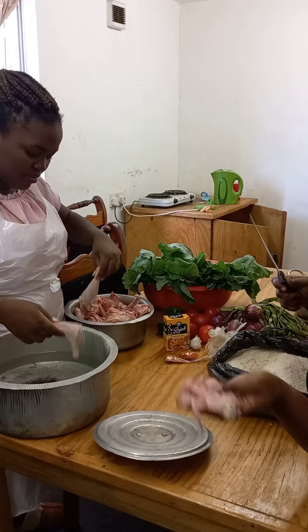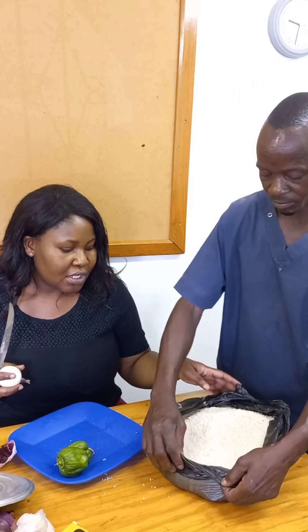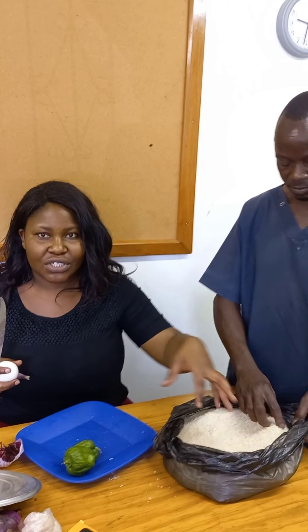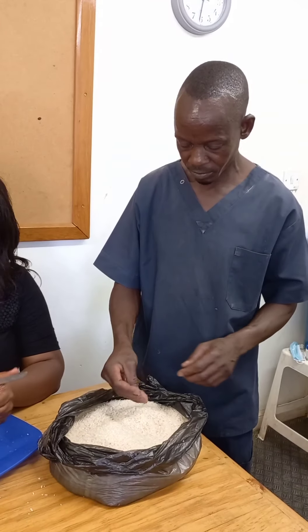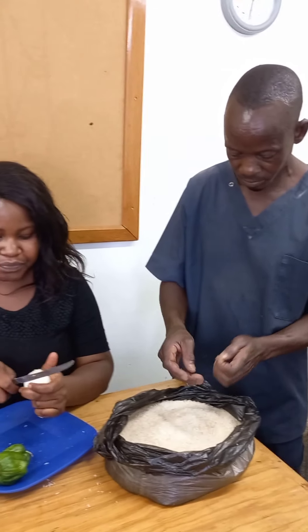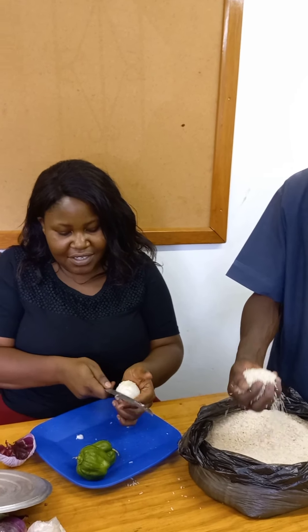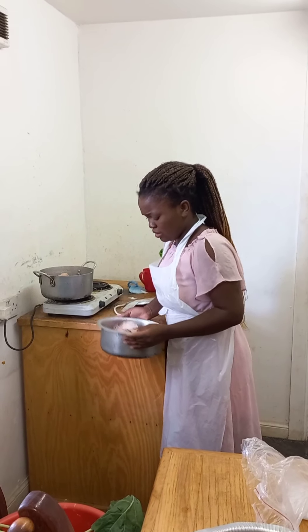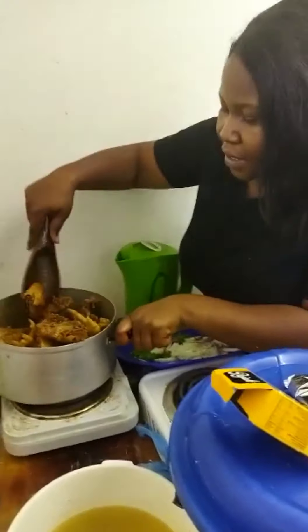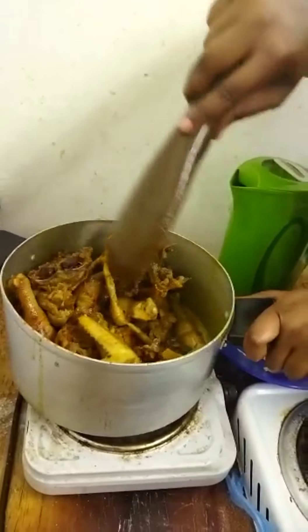We cut the onions and split them into two parts. Sometimes our rice has some stones or dirty things, so we pick them out before washing it — that's what Mr. Njanji is doing. And this is how we cut the onions.